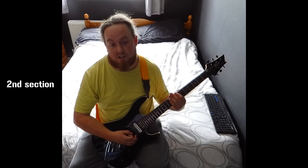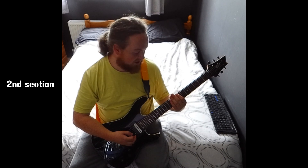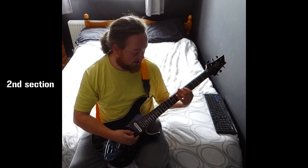The next section that carries on from there is A5, B5, E5. So that was just 5th fret, 7th, and 7th. It does that twice.